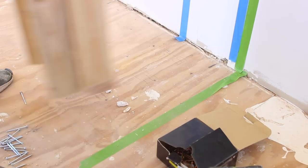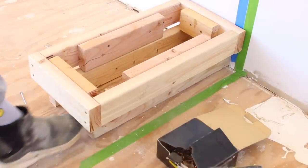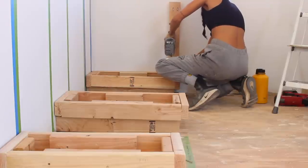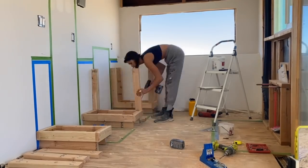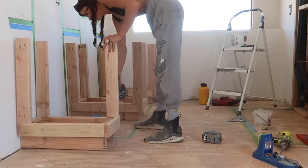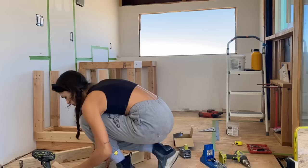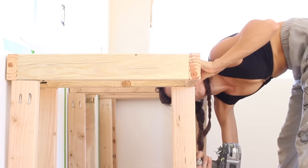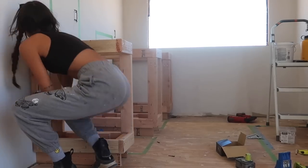That's called a toe kick — a place literally for your toes to kick underneath the cabinet to utilize the countertop more comfortably. If I'd built what you see me building now, I would have had to take all those supports off, cut them down two and a half to three inches, and then add the toe kick back on. It was nice to realize that slow and steady was winning the race — making me more efficient versus just rushing through the build.